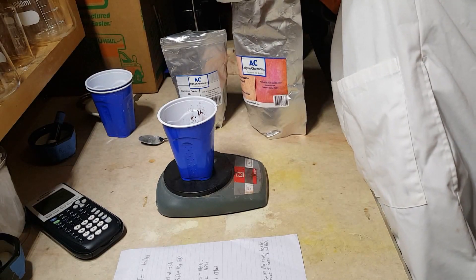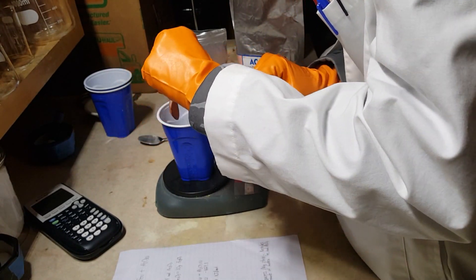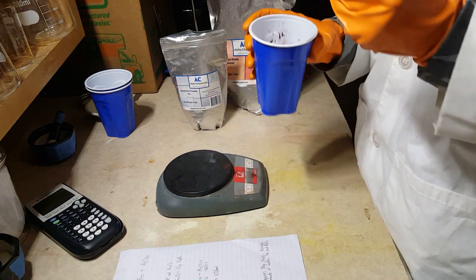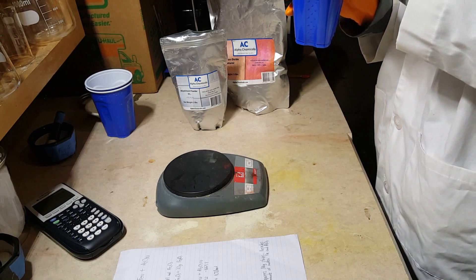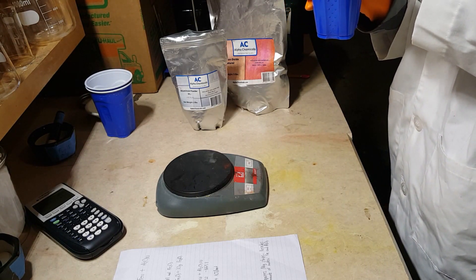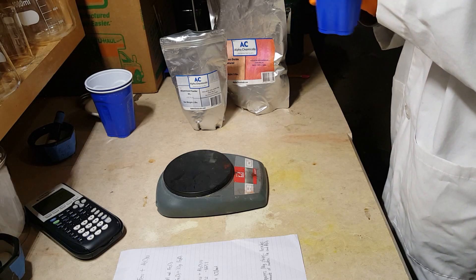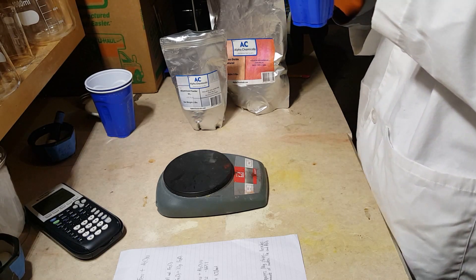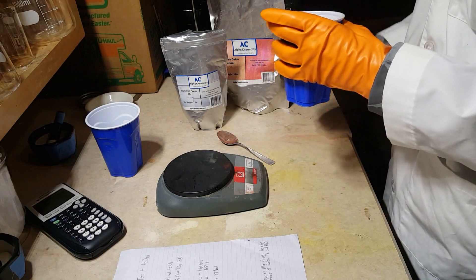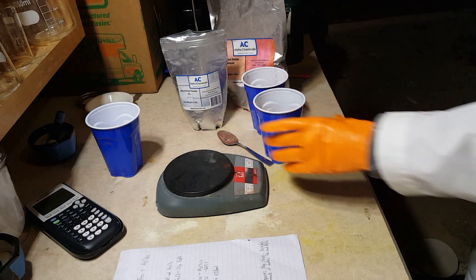A little more. Okay, close enough. You want to mix this stuff really, really well, because in order for two substances to react, they have to actually physically collide. For example, if I don't mix this very well and all the aluminum is at the bottom and all the iron oxide is at the top, then only the parts of the two substances that are actually touching will react, and we won't get our desired pool of molten aluminum oxide and iron. Alright, it's mixed pretty well now, so I'm going to put this all in a soda can.